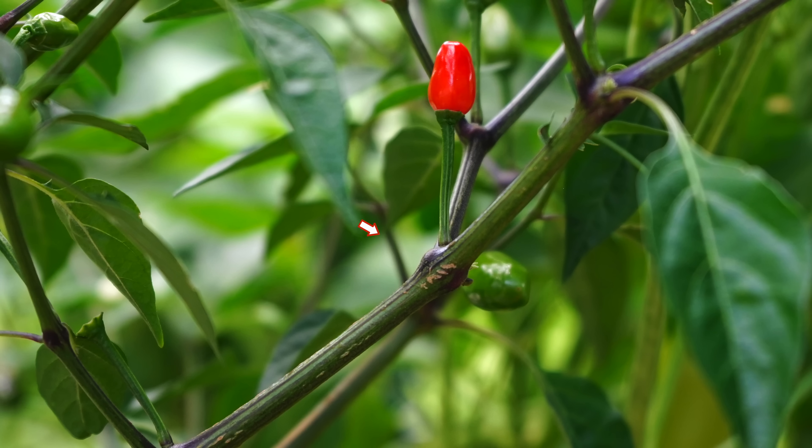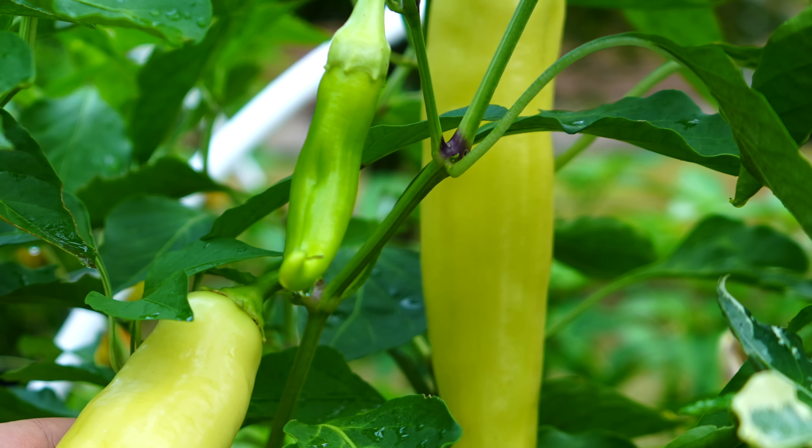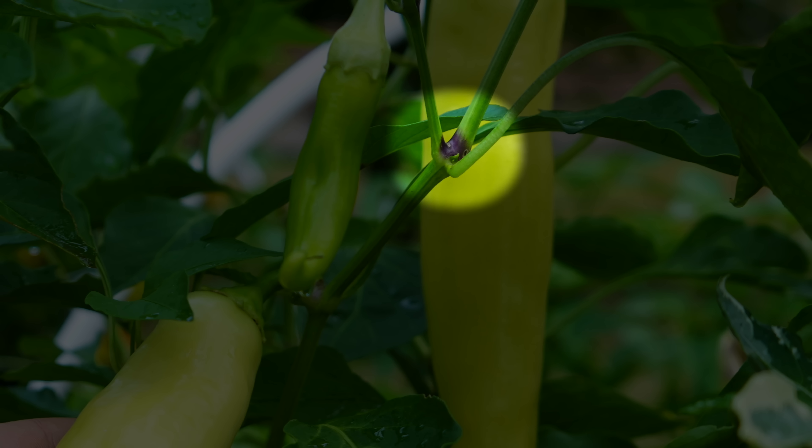But if you see some purple streaks on your banana peppers, it's perfectly okay — it's just caused by that direct sun exposure. This is the same reason that the nodes of many pepper plants will turn purple, especially later in the year when the plants grow larger. There's just a higher concentration of anthocyanins at those points.